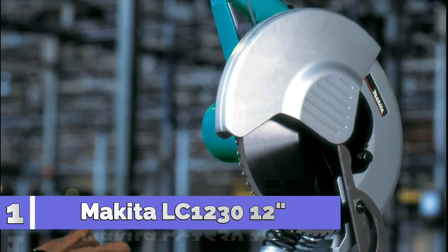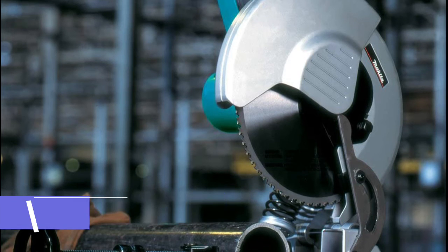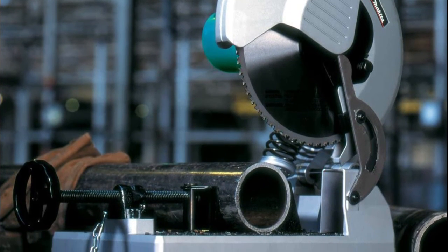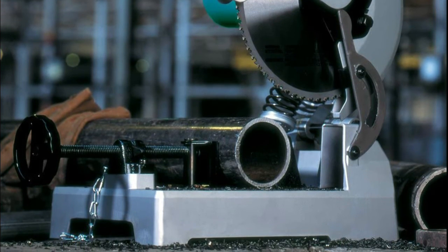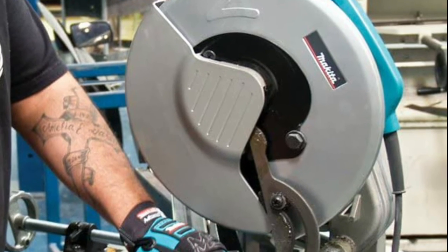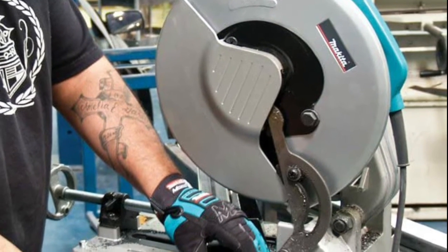Number 1: Makita LC1230. 4 times faster cutting in light pipe, angle iron, tubing, conduit, and channel than abrasive cut-off saws. Powerful 15-amp motor at 120 volts. Quick-release support fence adjusts 0 to 45 degrees for miter cutting.